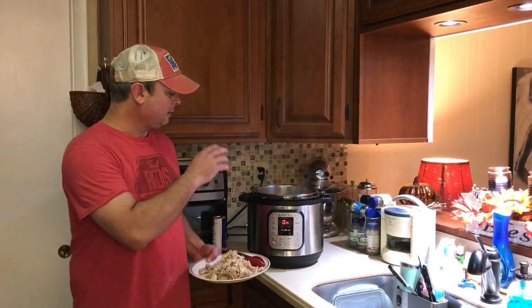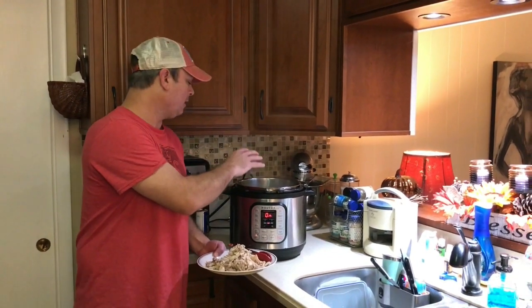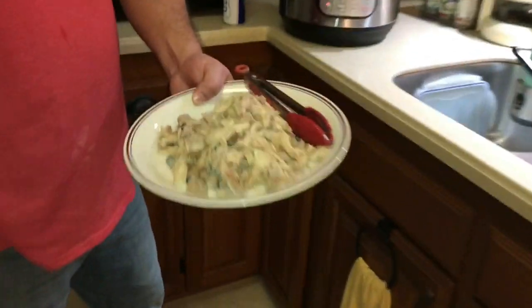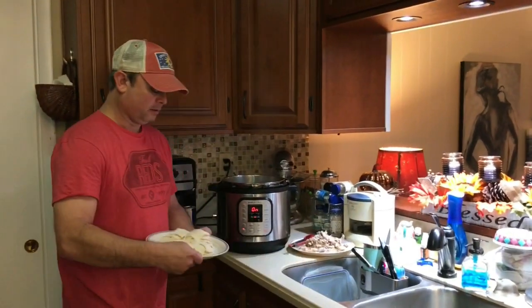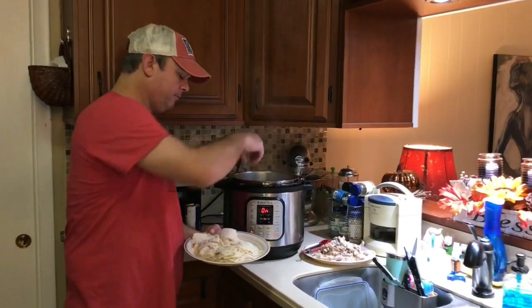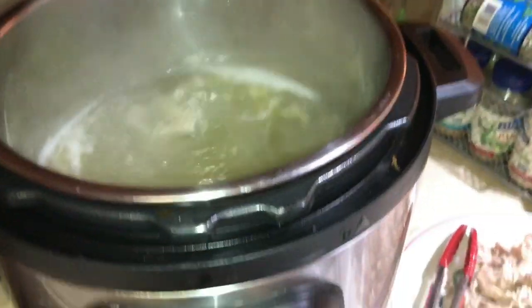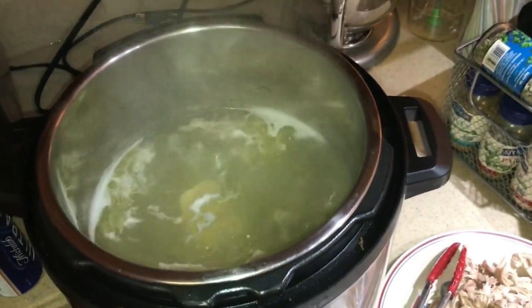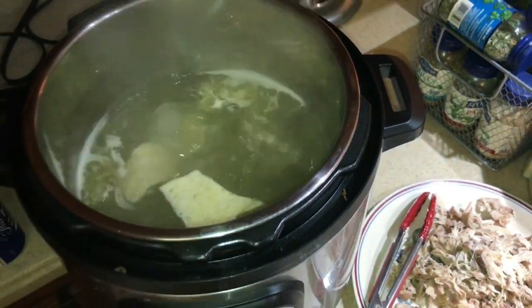So we cooked the chicken under 15 minutes of pressure and then did a 15-minute natural release. I took it out and shredded it — that's some really good broth right there. You can leave some chicken parts floating around, it's not a big deal. I'm setting the shredded chicken aside while I cook my dumplings. I've turned the sauté function on and I want to bring it up to a rolling boil, then just start dropping the dumplings in. It's going to seem like a lot floating on top — because it is — but as they cook they'll start sinking.